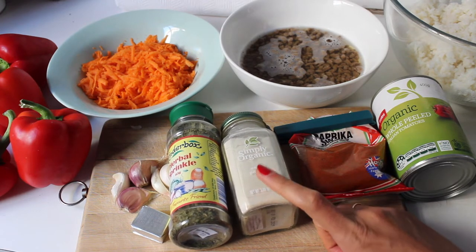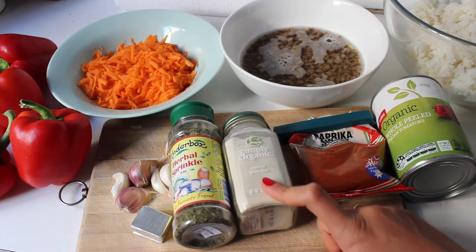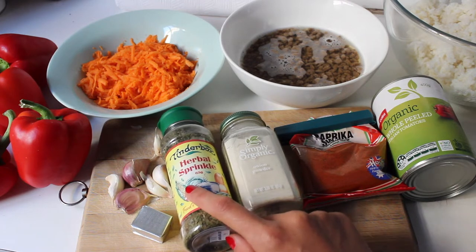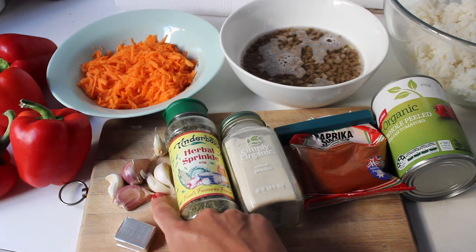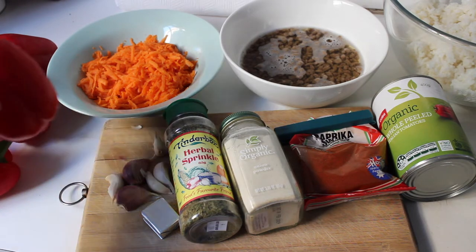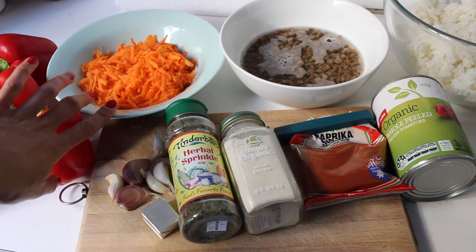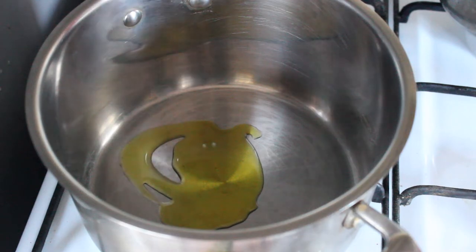You'll also need paprika, onion powder — I've actually run out of onions but you can use onion flavoring instead — some dried herbs like dill and parsley, a stock cube, and two to three small cloves of garlic. Then there are the capsicums themselves — these ones are quite small, so I'll cut the tops off and stuff them. I start by frying the garlic and grated carrot in about a tablespoon of olive oil.